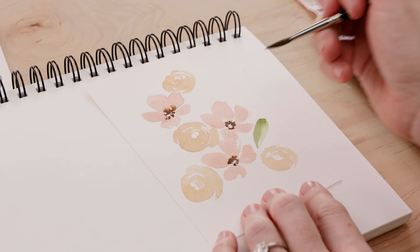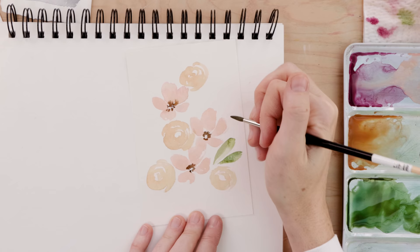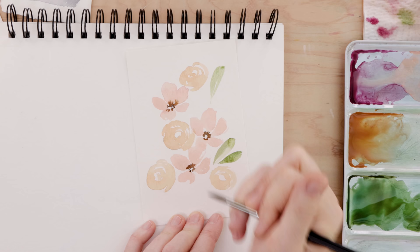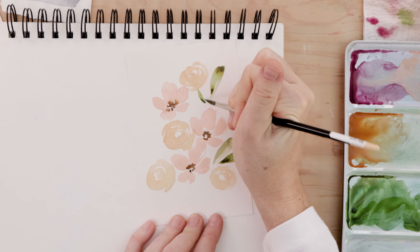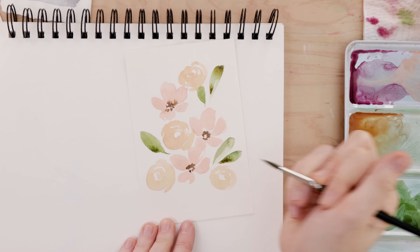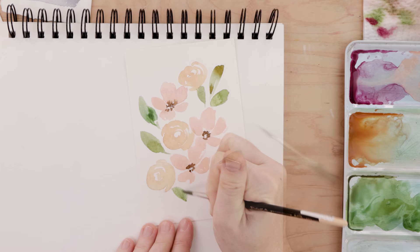Then I'm picking up that green on the brush and we're just going to run it across the page to make leaf shapes. Something I like to do is start with a light green and then get a little bit of a darker green from the palette and release it into the wet area — that gives you that nice watercolor effect. I'm placing a whole bunch of leaves around the flowers, making sure that when this card is finished I have a big colorful, tight burst of florals.